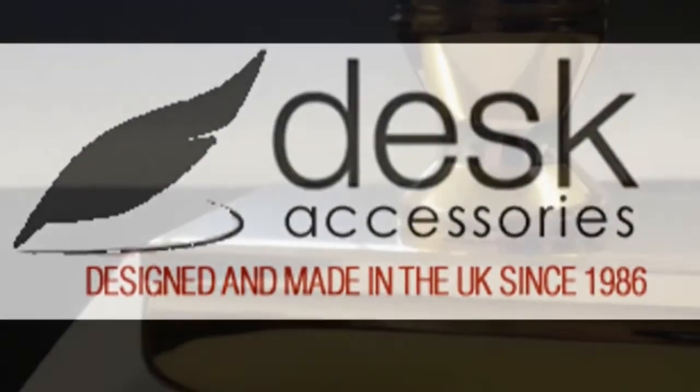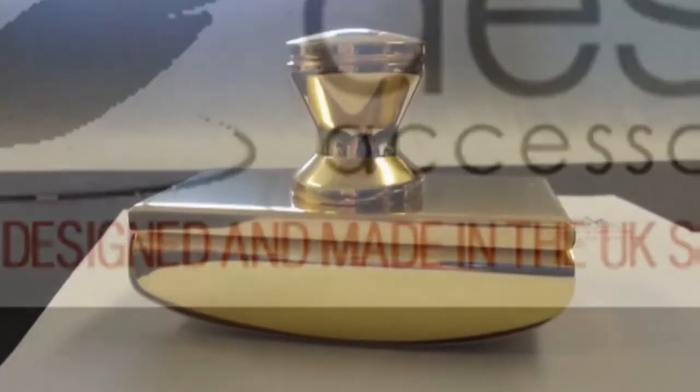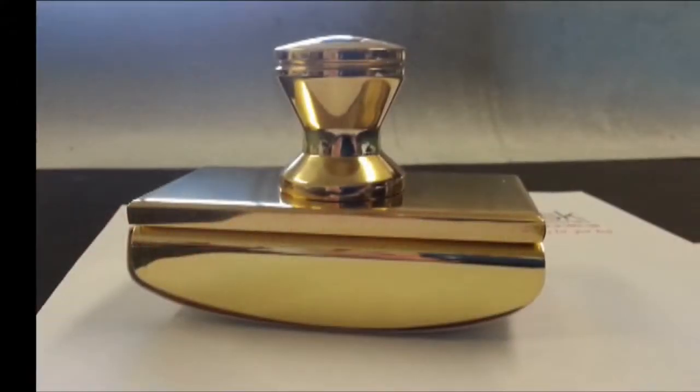On the Desk Accessories range of rocker blotters, this solid brass rocker blotter was the first of the range and is based on an antique Georgian blotter owned by my grandparents.